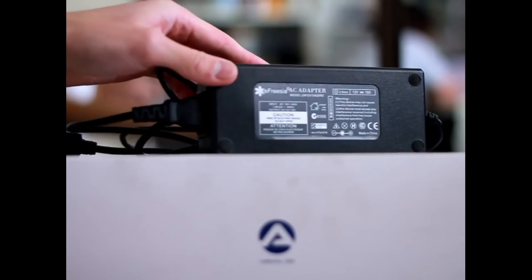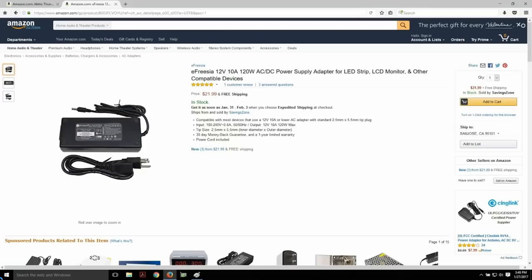You do not necessarily need the same one as long as you mind the DC barrel plug size, which is 2.5x5.5mm, and that it's capable of 120W. With this, you won't need a Dell DA2 220W or 400W plus PC power supply, as seen in many eGPU tutorial videos on YouTube. I will leave the Amazon links in the description below, so feel free to acquire them however you want.